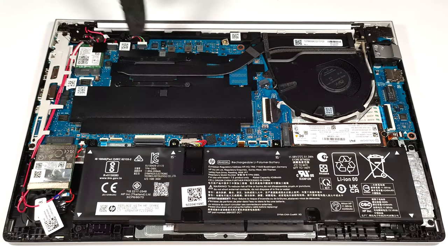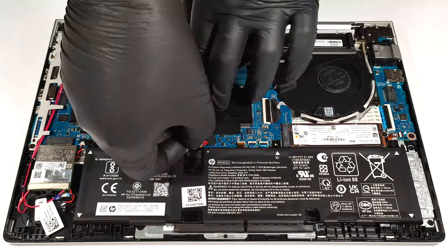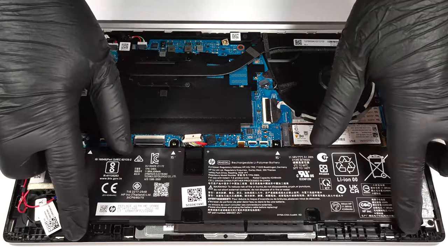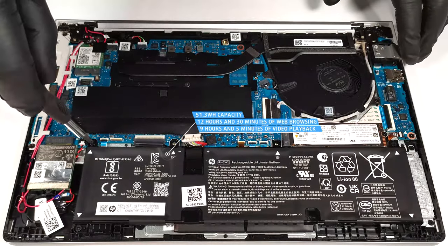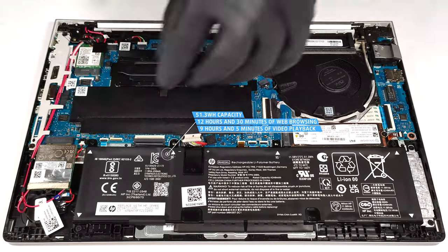The battery is a 51.3 Watt-hour model. To take it out, detach the connector from the mainboard and undo the four Phillips-head screws that keep the unit in place. It got us through 12 hours and 30 minutes of web browsing or 9 hours and 5 minutes of video playback.